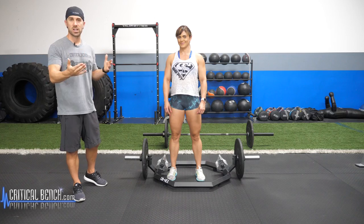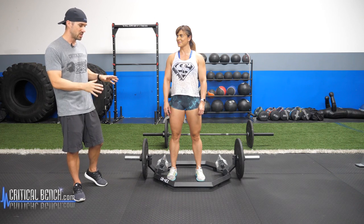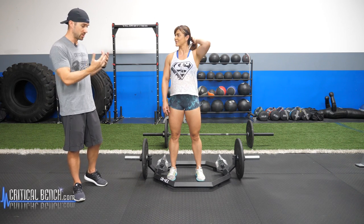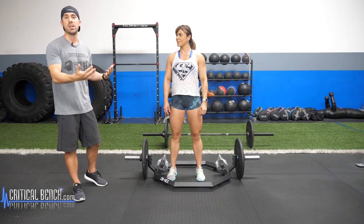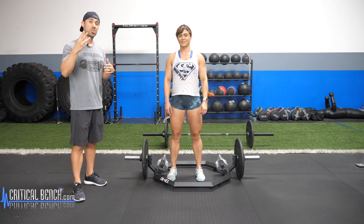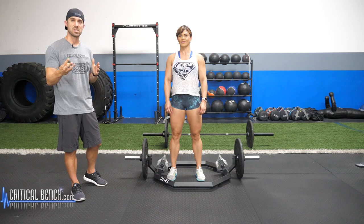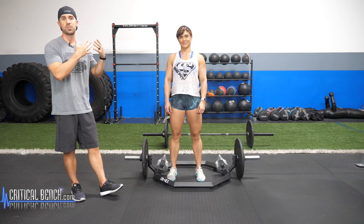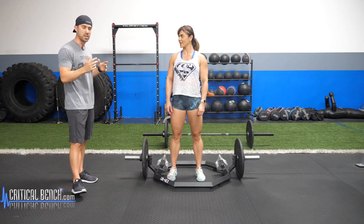Most gyms have this piece of equipment. Top-level strength facilities, recreational gyms, high schools have this. Vanya and I were just discussing the reasons why we love this, and I want to give you the top three reasons why you need to use the trap bar.